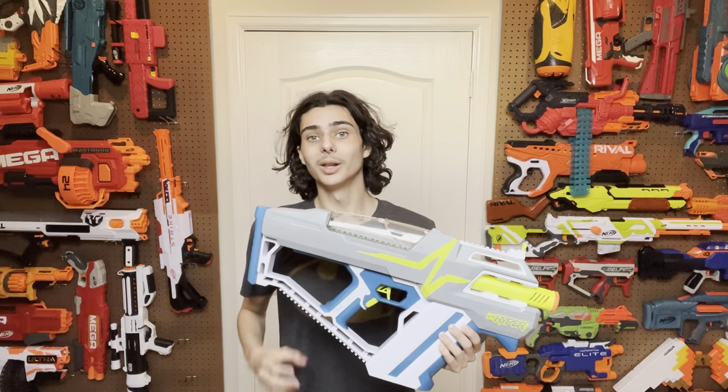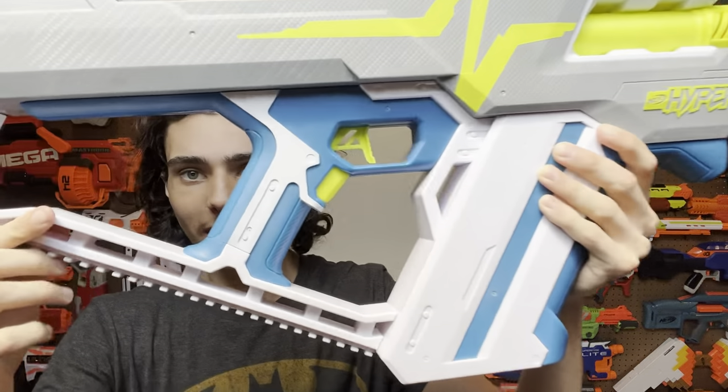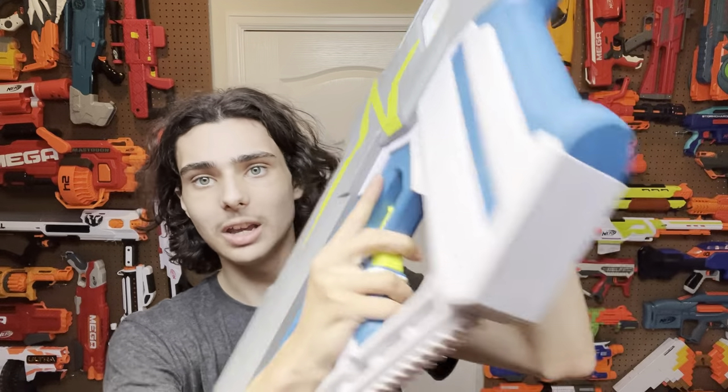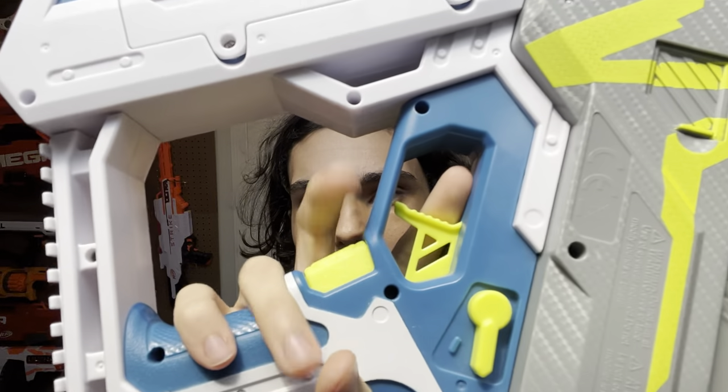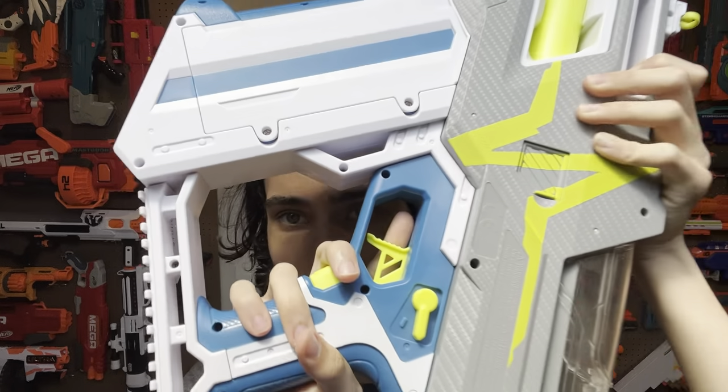Let's go to the ergonomics. This blaster's got the whole three-in-one package: a main grip, a foregrip, and a stock. The main grip is extraordinarily angular — it is flat, solid, just like a cylinder. But it's actually pretty comfortable to hold on to, even though this rev trigger, good grief, it is big. This angle is pretty sharp and it's a little bit jarring on your ring finger. I think they could have improved upon that, but it's not that big of a deal. You get used to it after about 10 seconds.